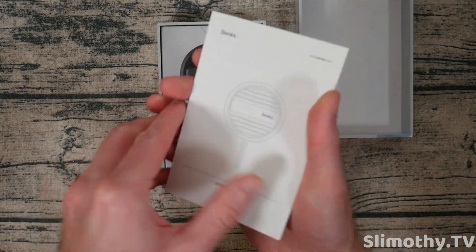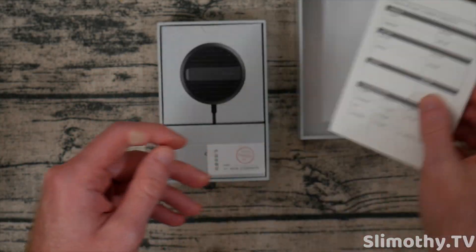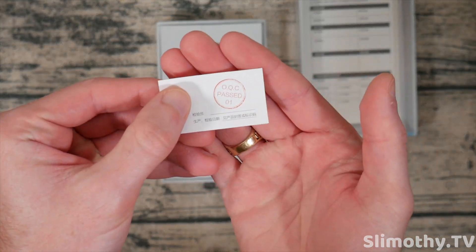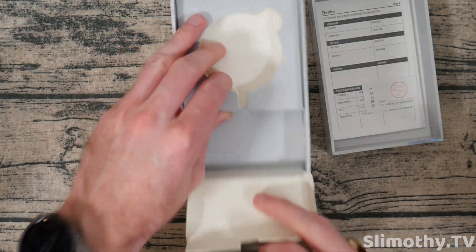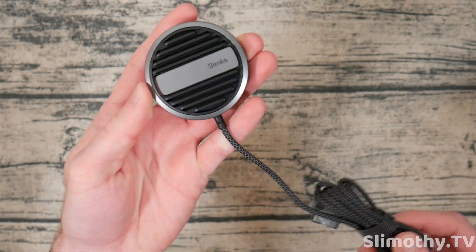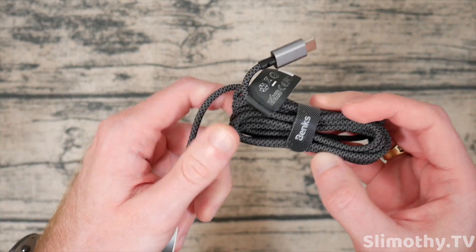Let's see what we've got in the box. First things first, we've got a little manual which hopefully we will not need. It's got some information about the device. At least it passed quality control, so that is a good sign. Let's go ahead and peel this up. We are presented with the charger itself and then nothing else in the box.